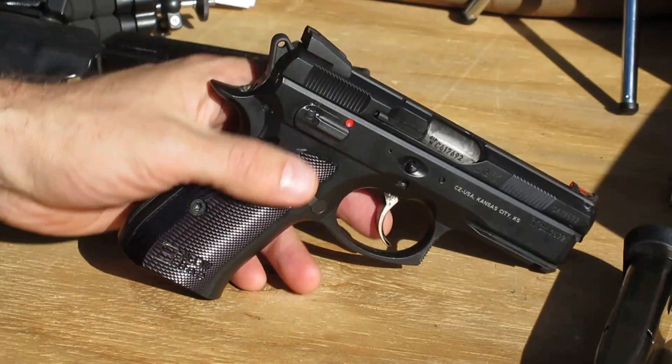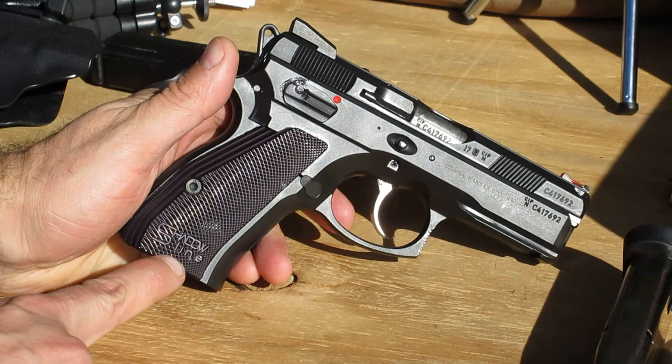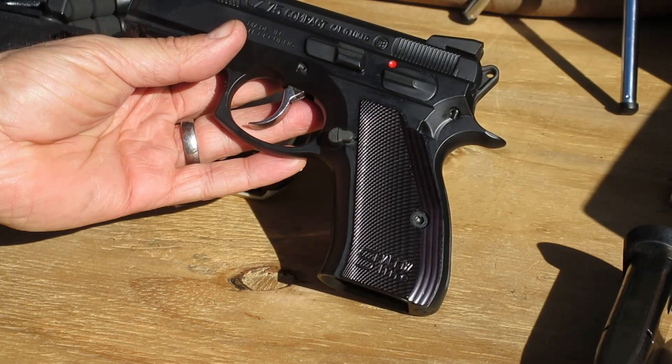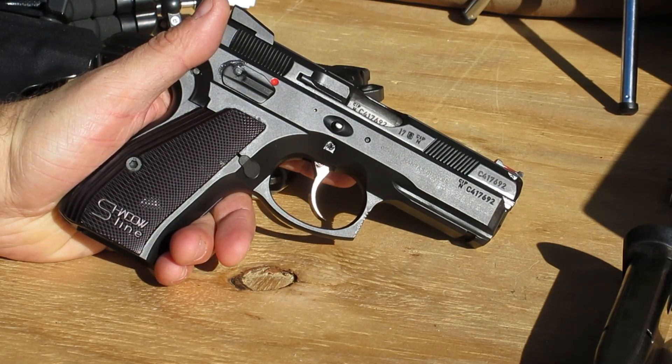So here it is — this is the CZ Shadowline Compact. You know it's a Shadowline because it says so right there on the grips. Well, it just says CZ 75 Compact, however it does have the Shadowline designation on the grips so you don't get confused.